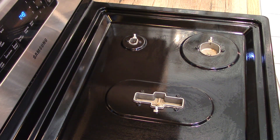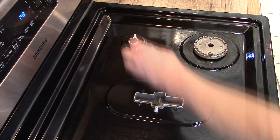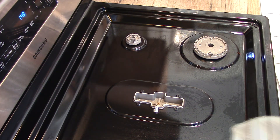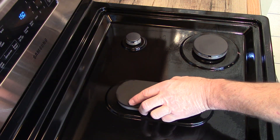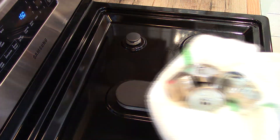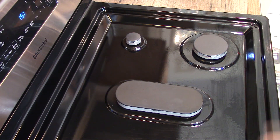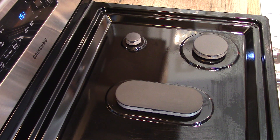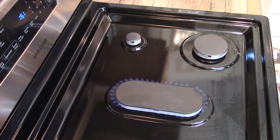All right. Cleaned our knobs up too. All righty, burner test. There's one, there's two, three, four, five.